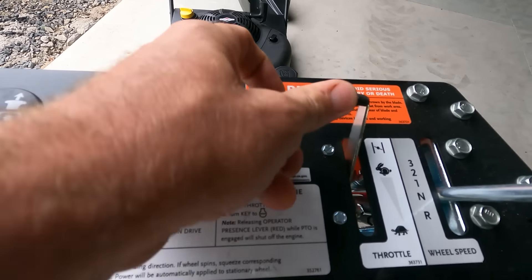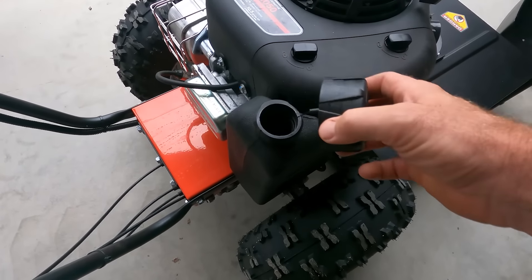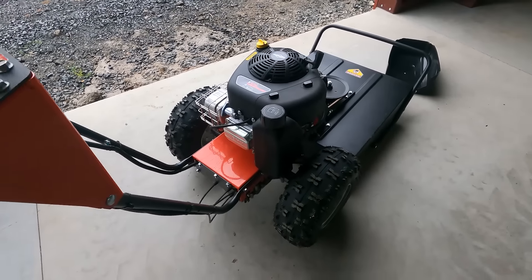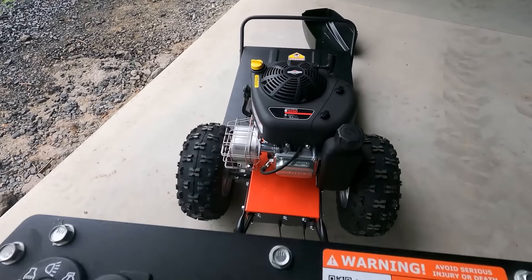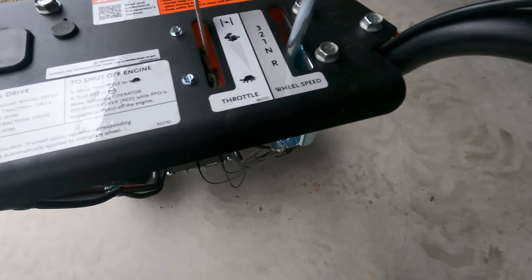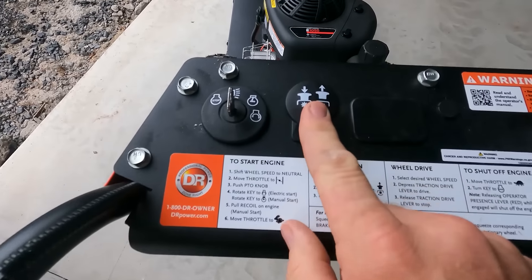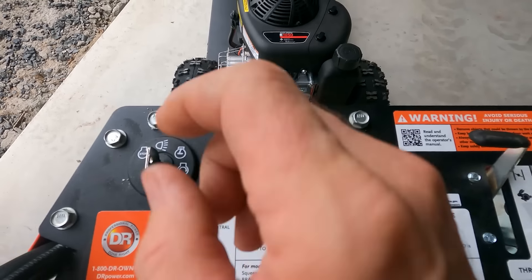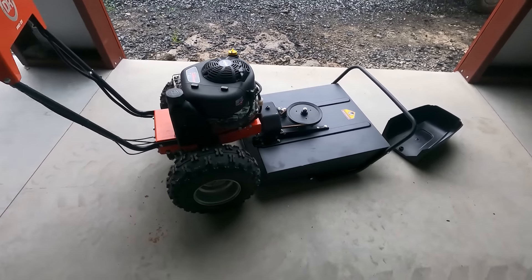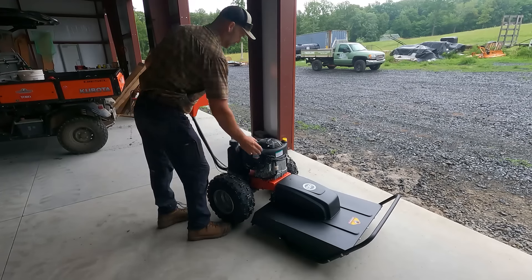Your throttle's right here. If you want to engage your choke, just push it all the way forward. Your gas container is right here — looks like about a half gallon or so. It says no E85, but I believe this is an ethanol-ready fuel system. I don't burn ethanol fuel in any of my power equipment — I find it lasts longer. We've got a transmission: reverse, neutral, first, second, and third. We've got traction drive to move the machine forward, and here's how you engage your PTO — just pull that up and that gets the belt spinning. PTO's disengaged. Let's give her a tug.